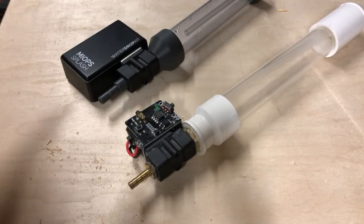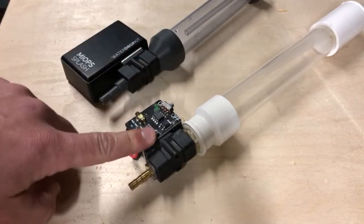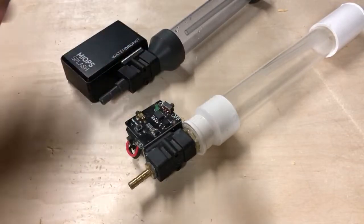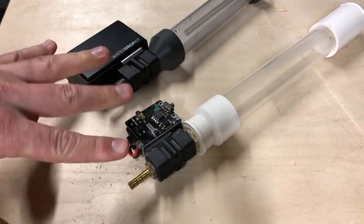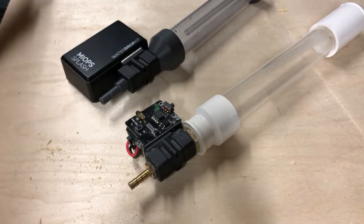I have reviewed both of these units in the past. This is the Myops Splash unit and this is the Pluto Trigger Splash unit, called the Pluto Trigger Valve. I just wanted to make a quick video and talk about the differences between the two. Both of these are entry-level water drop valves.